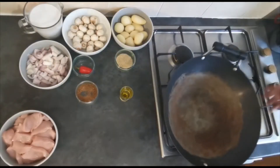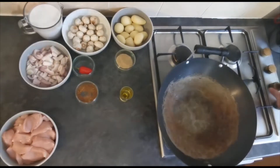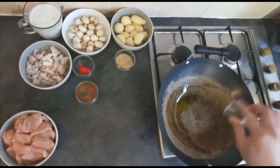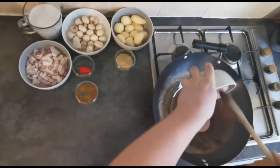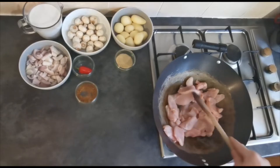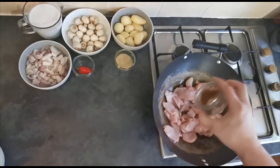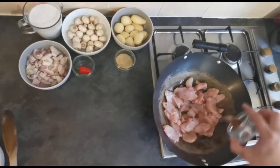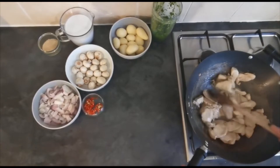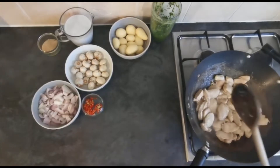Get yourself a large wok or deep frying pan and turn it on to a medium heat. Pour the oil in and wait for that to heat up, then go in with your chicken. We're just going to seal this chicken with our stock cube — that's just going to add a little extra flavour. Our chicken has had about 10 minutes now and it's nicely sealed.